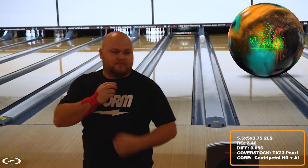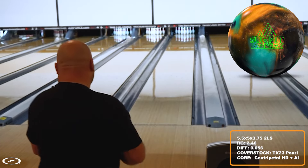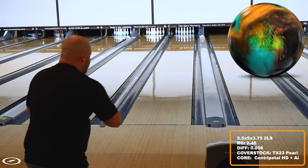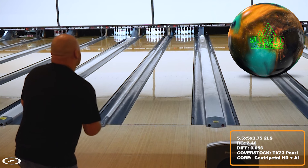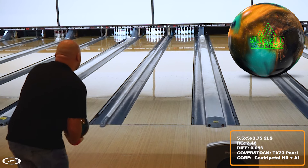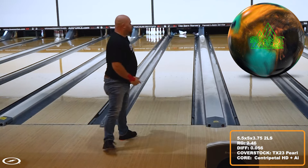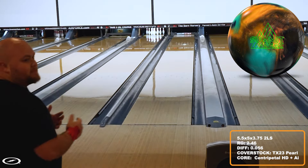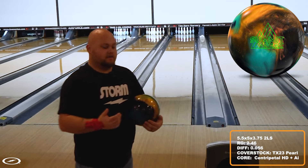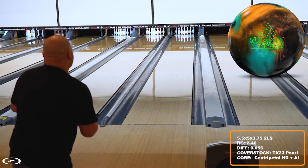When I got it I did resurface it — instead of polishing it up I hit it with a 3000 pad and let lane shine kind of take over. Excuse the noise, it is a little crowded in here. The last time I was here I did a video on the Sublime, and I did bring the Sublime again because I'm going to compare it — but before I get to comparisons, I want to try to throw some better shots and try not to fall on my face.